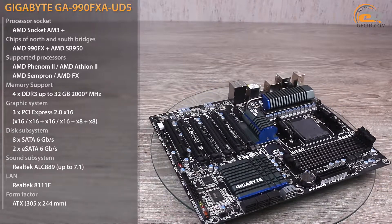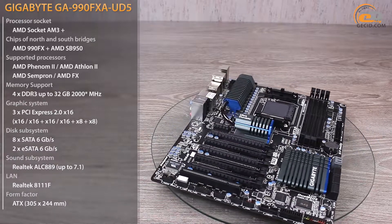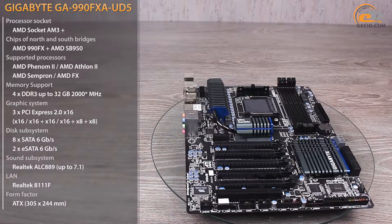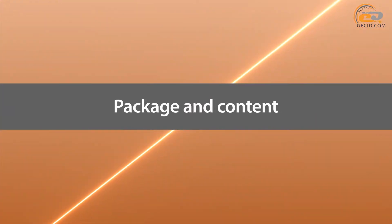Here you can find an improved 10-phase power subsystem, powerful cooling system, support for technologies AMD CrossFireX and NVIDIA SLI, as well as good equipment.